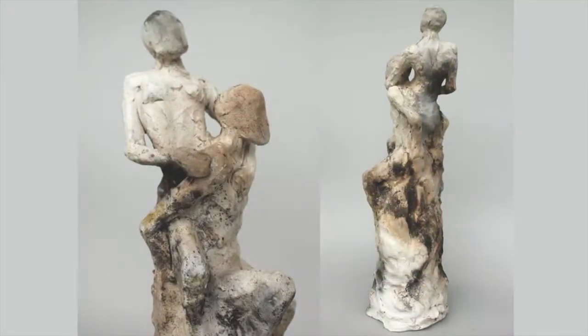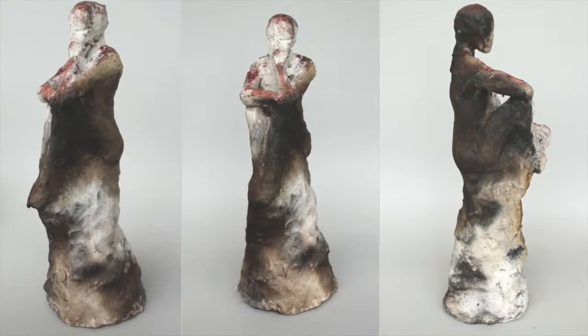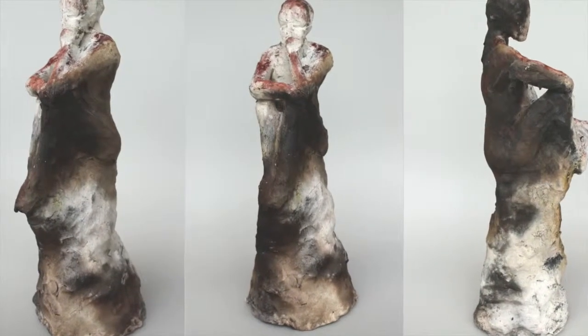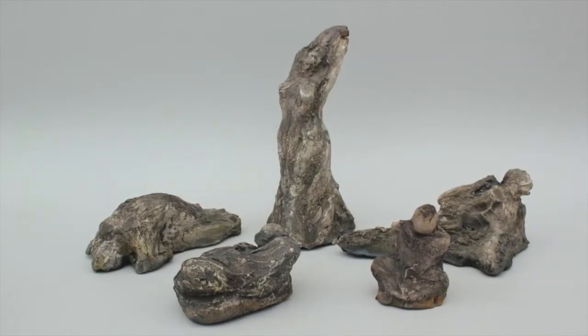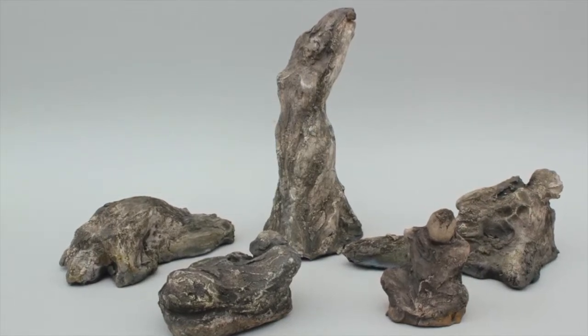My recent body of work deals with human figures and the relationship with the landscape. In my pieces I have figures coming out of landscapes such as rock-like structures, and I like to try to create this energy between the two — that unique connectivity that we have with our surroundings.